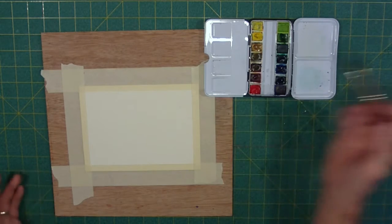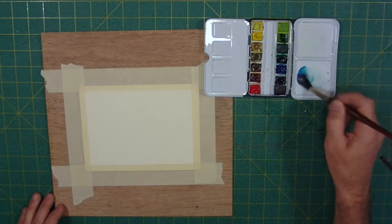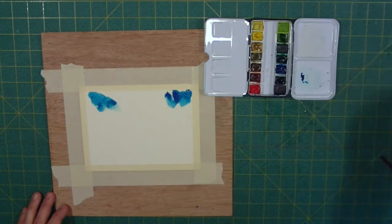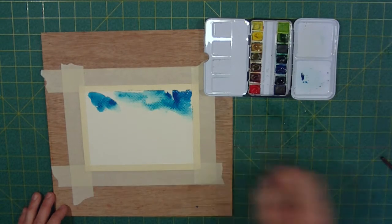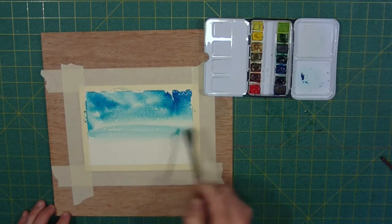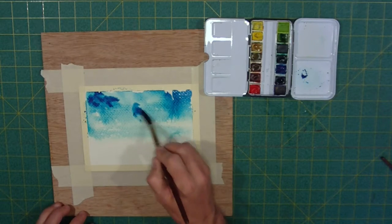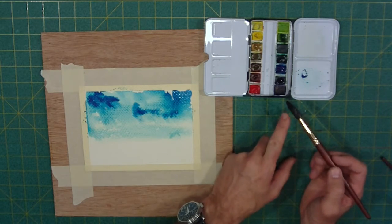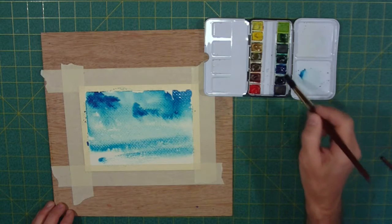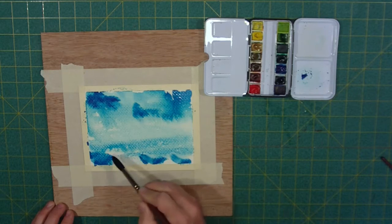I'm going to grab a very large brush — fairly large, very large for the piece of paper we're working on. I'm going to get it nice and wet, mix up an intense blue color, and dab this on to get our paper wet. I want the paper to be wet but not sopping, which is why I'm not pre-wetting it. I want to use my colors almost right out of the pan — some very intense colors up here.